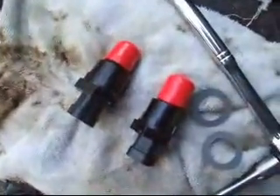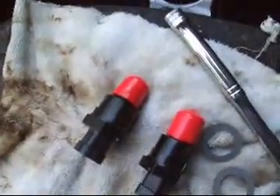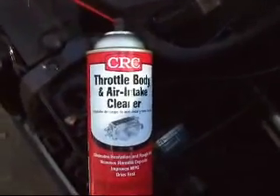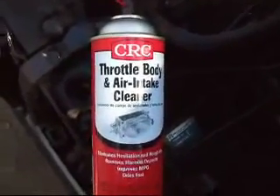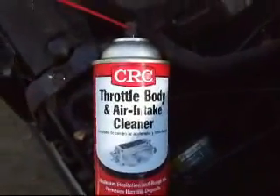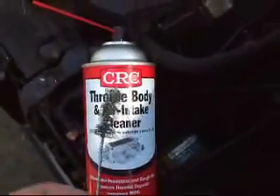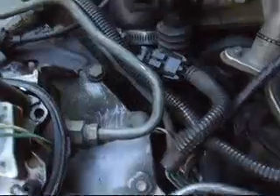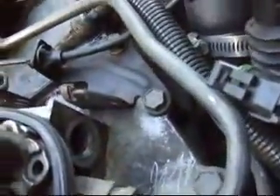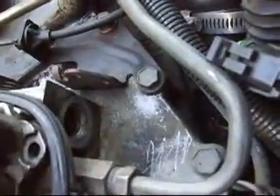Here are the new ones. I had already cleaned up the IAC bodies, but I'm going to go ahead and clean them up a little more with some throttle body intake cleaner and a little wire brush, just to get down in there a bit and clean it out before I put the new ones in.